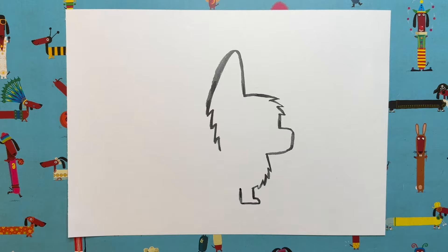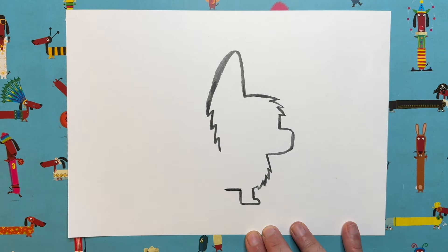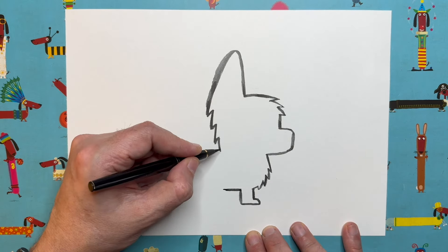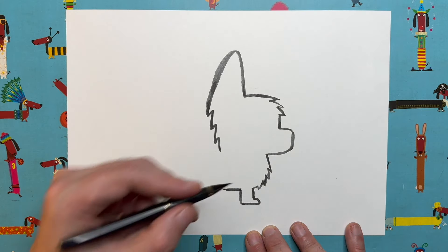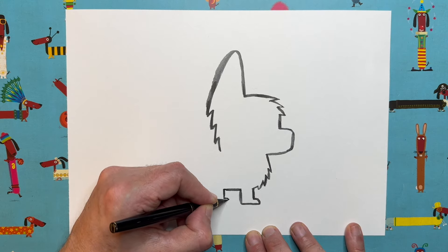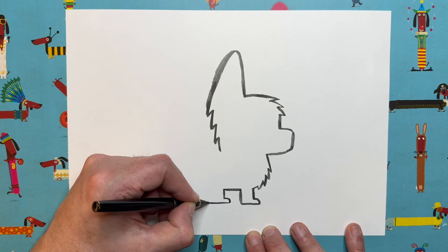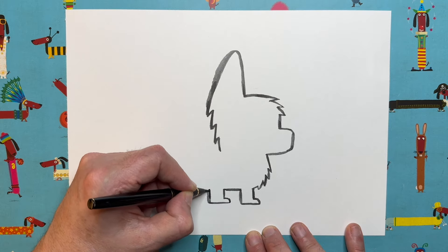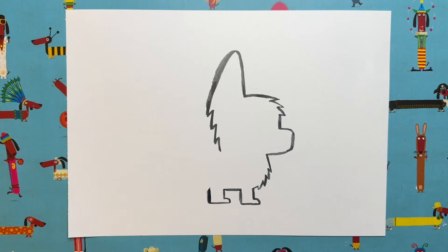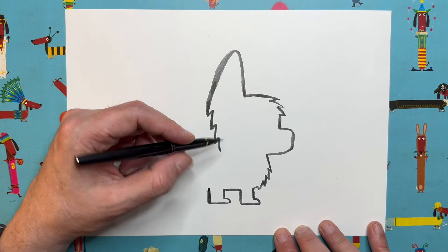We're going to do the back leg next, but first a little bit of tummy — just a little line, roughly level with those zigzags there. Then we're going to do exactly the same shape again: come down, go out and around, straight across, and straight back up — literally a replica of that front leg.